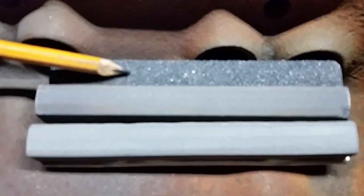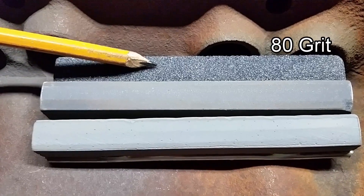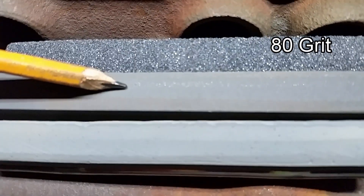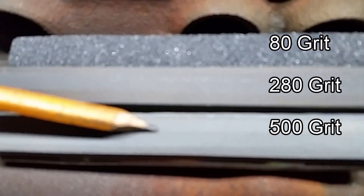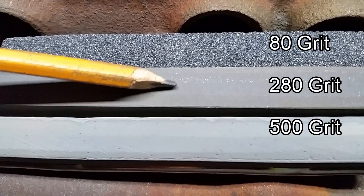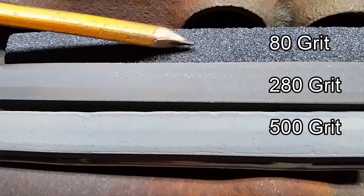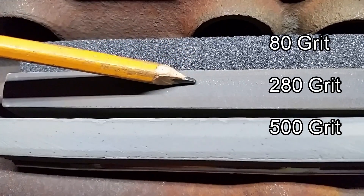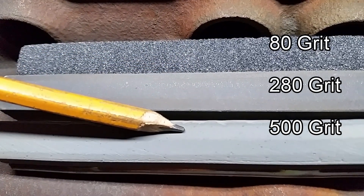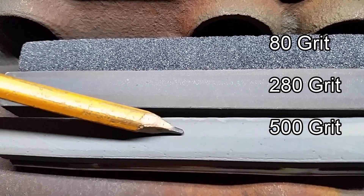That's where you take a hone that's real coarse — this hone is an 80 grit. Then you follow by a finer stone, this is a 280, and I finished up with a 500 grit. If you look real close, it's hard to tell the difference, but there is a difference. From the 80 grit to the 280, you see there's a big difference. The 500 to the 280 is real close, but that is a 500 grit stone right there.